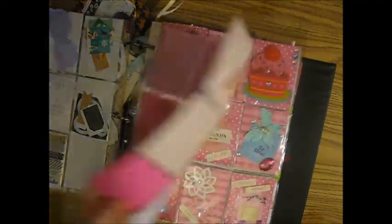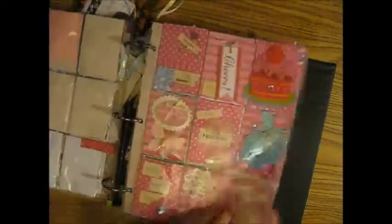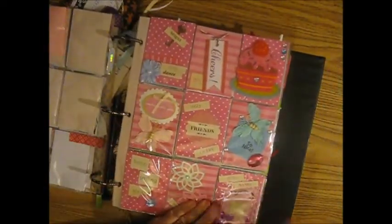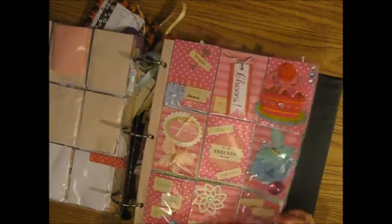This one is from Hope Harris, and she and I have exchanged several different letters — very cute bright pinks.